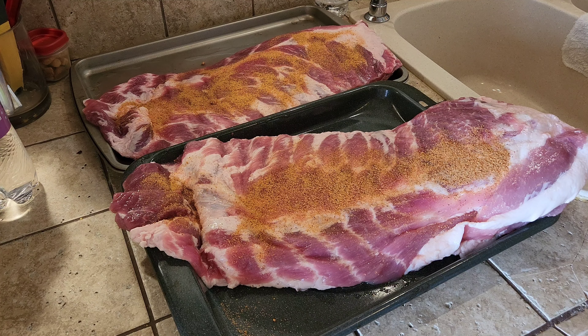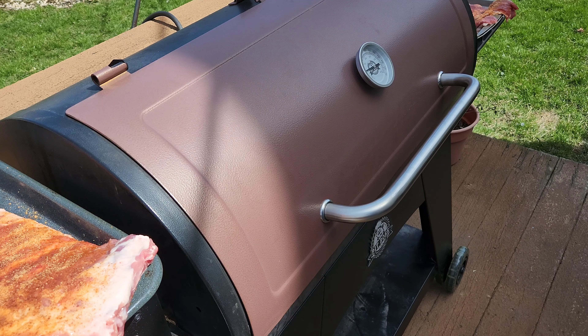While you're waiting those 30 minutes, make sure your grill is set up for indirect heat at 250 degrees. If you have a Traeger or Pit Boss or another pellet grill, just get it up to 250.